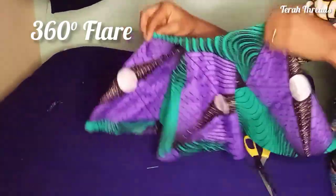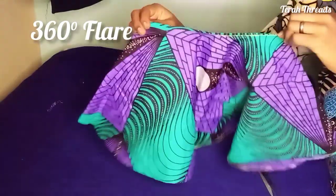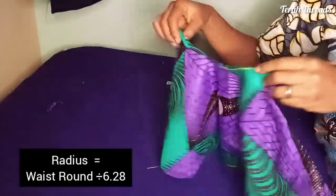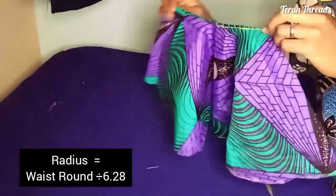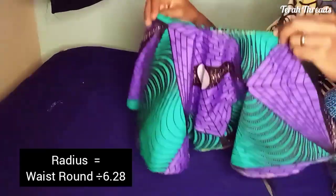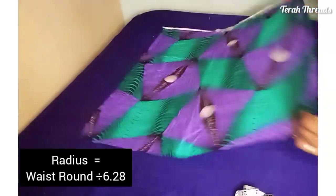Welcome to my channel. In today's video I'm going to show you how to cut a 360 degree flare or a full flare. Note that whatever your waist circumference is — or the circumference of the part you're attaching this flare to — you have to divide it by 6.28, which is the standard measurement.